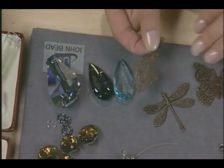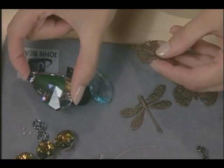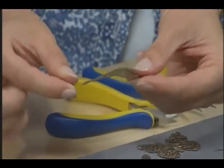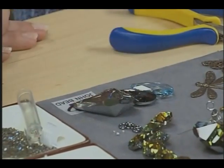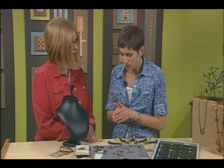And then you have your brass focal pieces. The cool thing about these is because these pendants have a little bit of curve to them, you can actually just use your thumbs and manipulate that a little to give it a curve. So when it sits on top of your beautiful pendant, you have it so it's kind of nestled together. It's kind of shaped. So let's go ahead and take a look at how we'll keep those together.